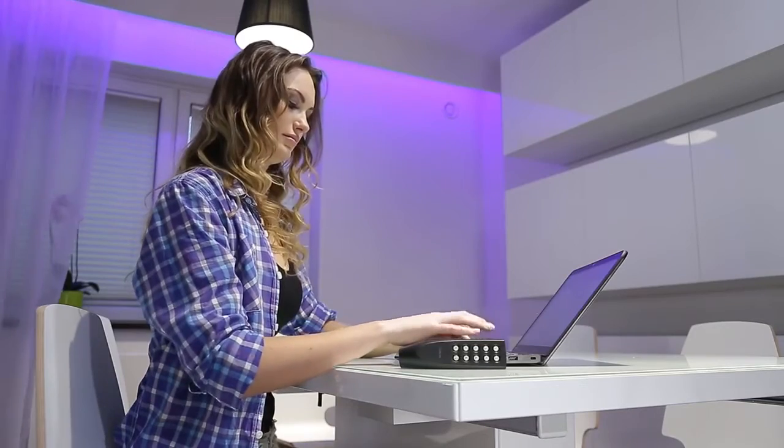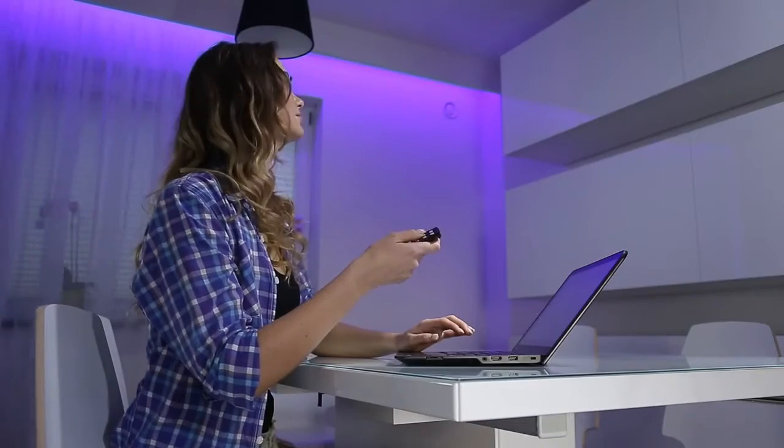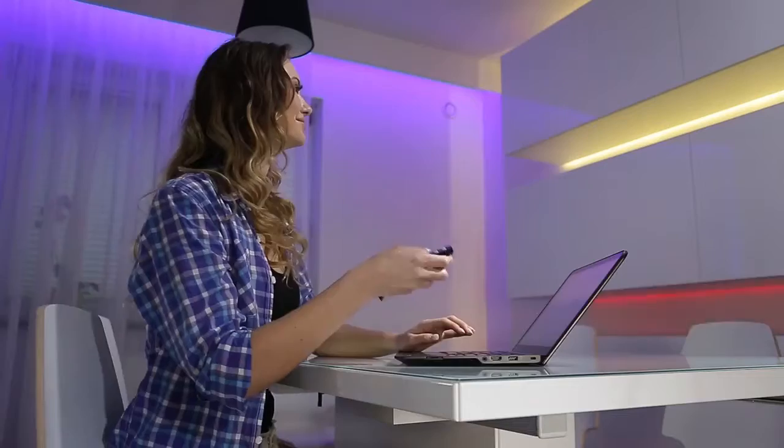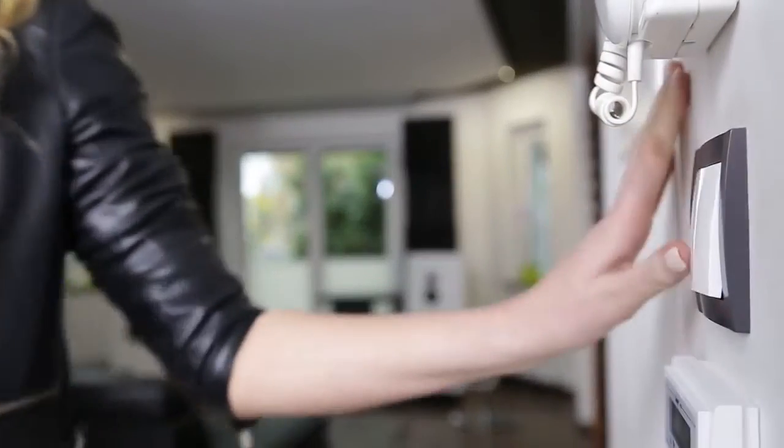Control curtains and roller blinds, traditional lighting and LED decorative lighting. Take advantage of the ability to create scenes using flush mounted transmitters and battery buttons. Control a group of devices with a single click.